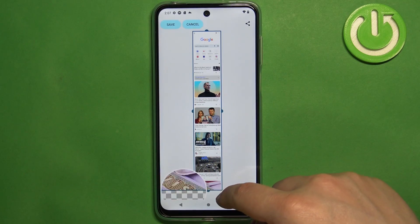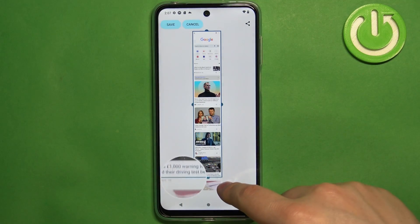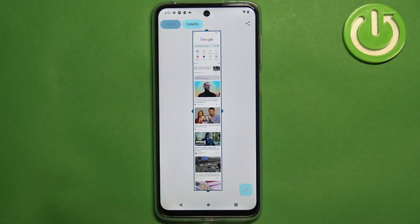You can select the part you want to take a screenshot of, and once you're done you can tap on save.